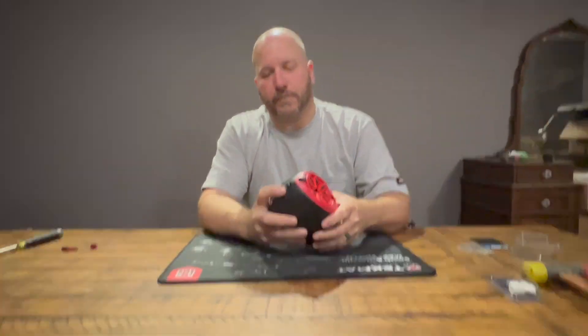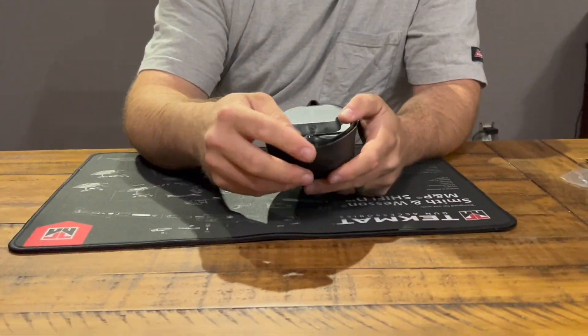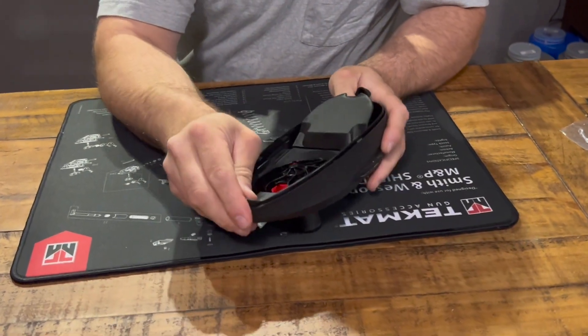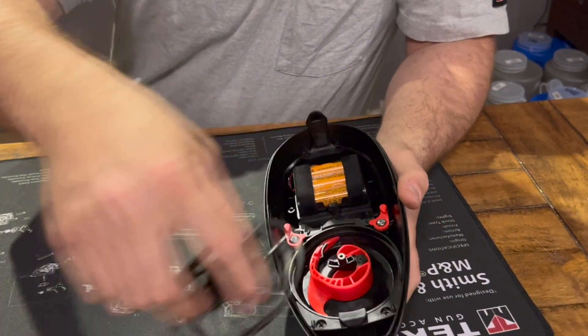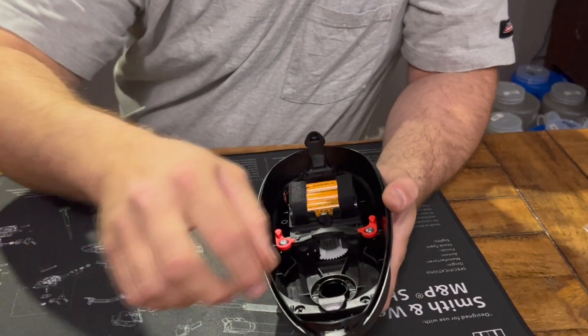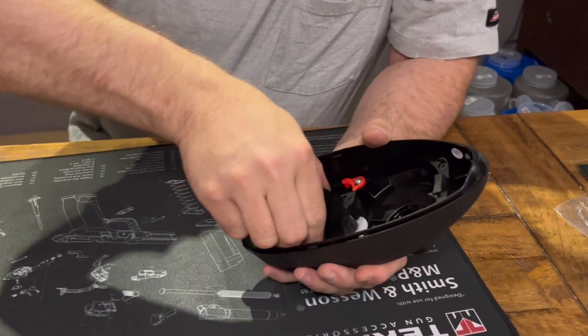Just pop the top of your hopper off. You're basically going to disassemble it all the way down. Pop these two tabs over and pull all of this out. Then when you get down to here, just pop out your battery pack.